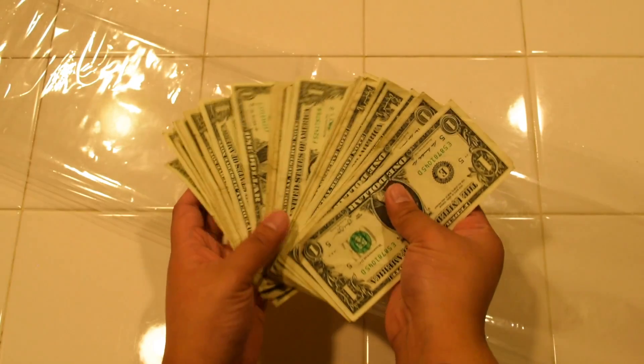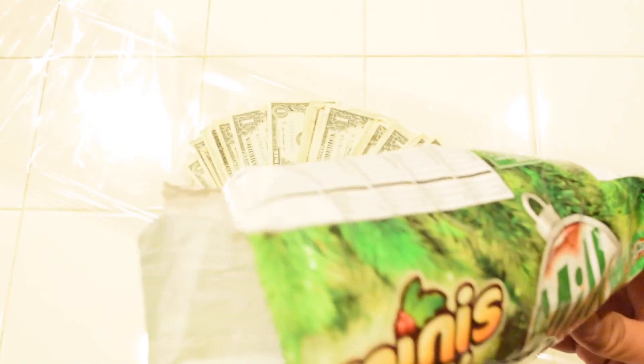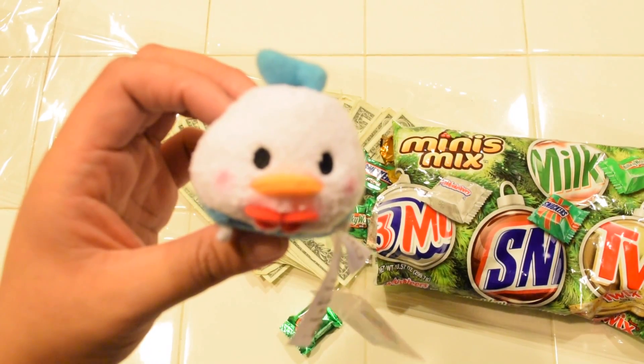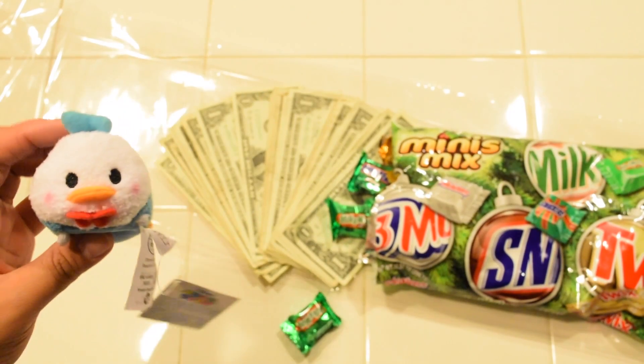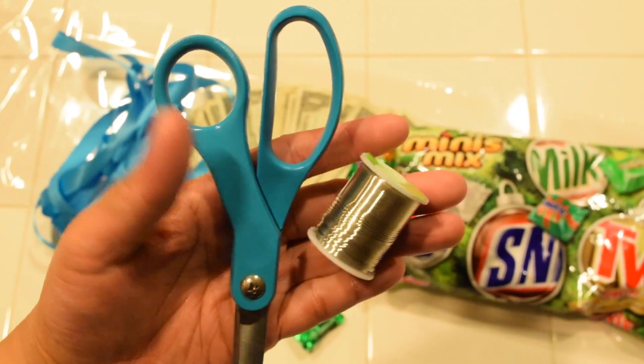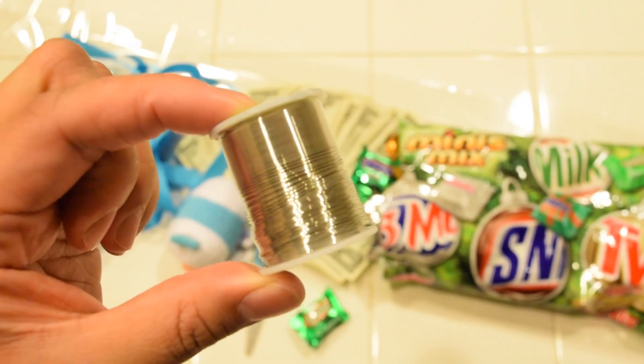So I have about 30 bucks here. I ended up with 33 somehow — I think my mom just tossed in a few bucks. I have chocolates; you can use whatever candy. And this little Donald Duck Tsum Tsum, he's so cute. And then ribbon I have at home, scissors, and jewelry wire you can use for like beads and stuff.